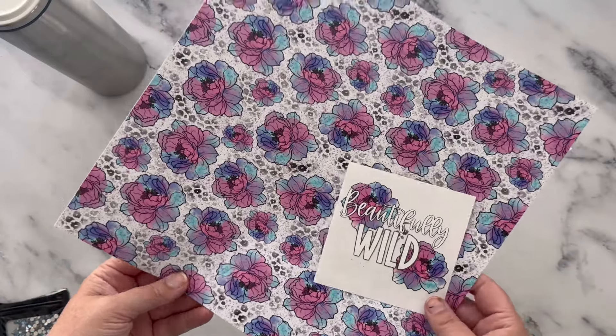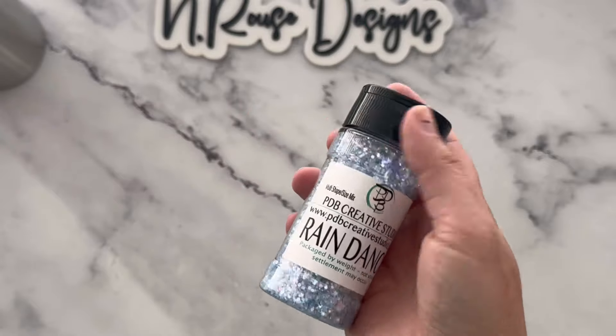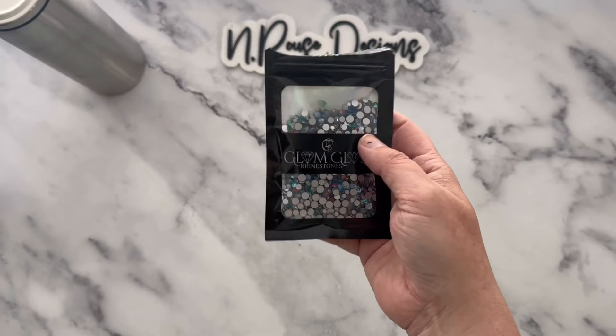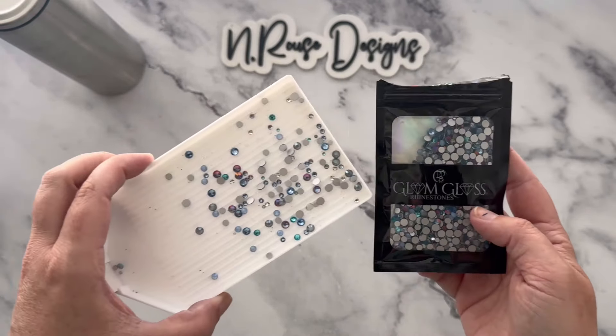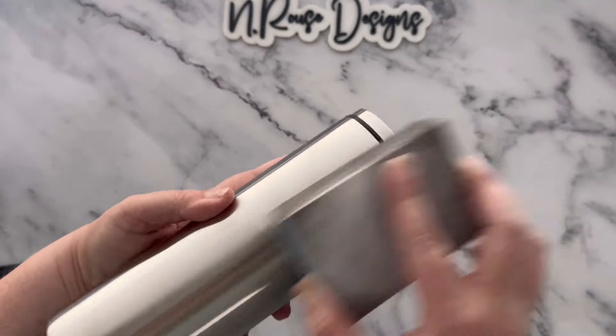If you print your own, the glitters I'm using are from PDB Creative Studio as well. This is Rain Dance and I'll also be using Moonstone. This rhinestone mix is called Winter Wonderland and it's from PDB Creative Studio under Glam Glass rhinestones on their website.